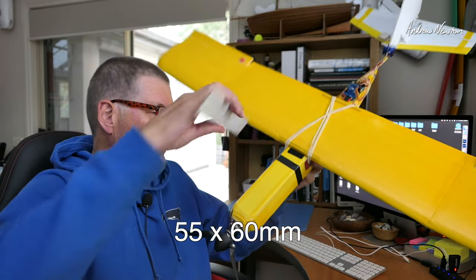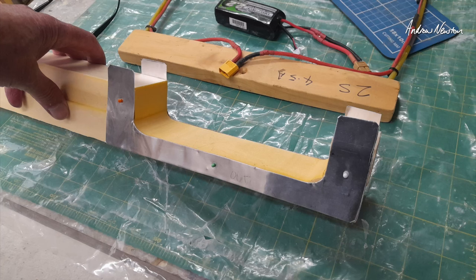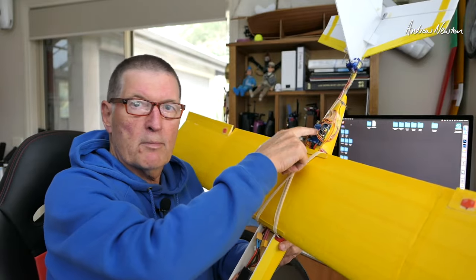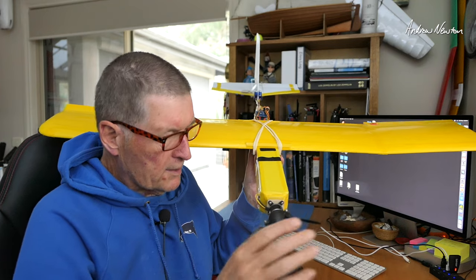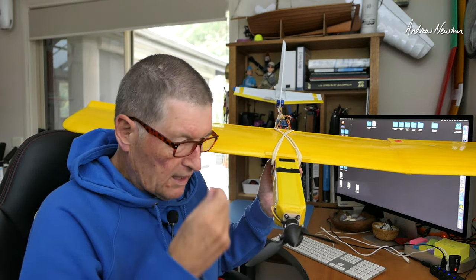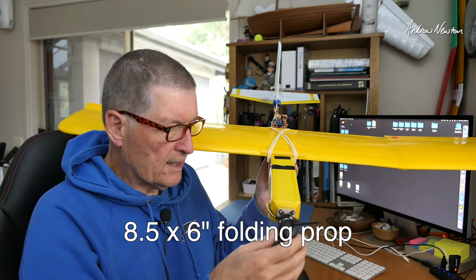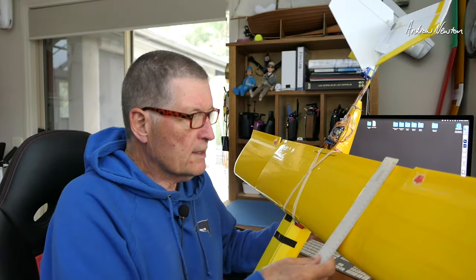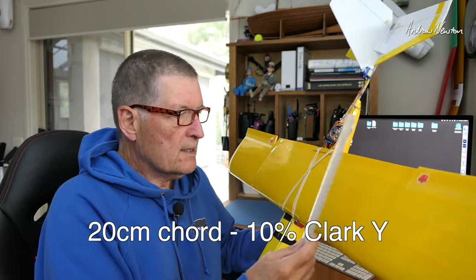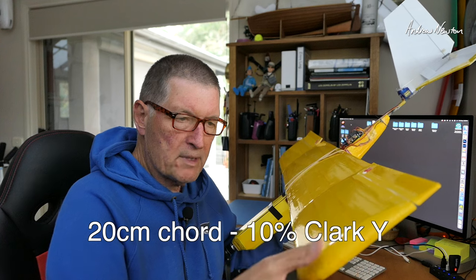The fuselage is solid XPS foam, about 55mm by 60mm, and I've just scooped out a bay for the battery. I was going to put the flight control board in there as well — I've actually got it sitting up on the back for the moment but I'll play with this. ESC is just inside. The motor — I can't even tell you what it is. It's a slow revving motor off a glider of some sort because I've got that folding prop on it. It's an 8.5 inch prop by 6 inches or something like that, so it's a nice slow flying glidey sort of motor. The wing chord is 20cm. Clark Y it started off as, and I stretched it out and thinned it down so that it's a 10% airfoil section.